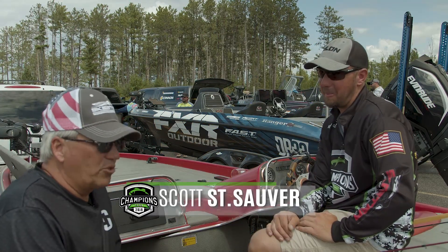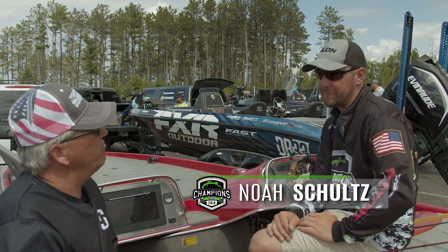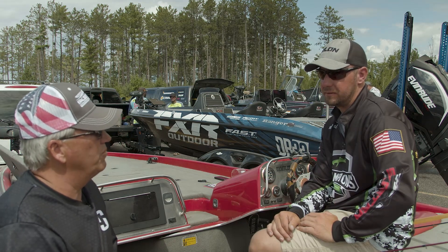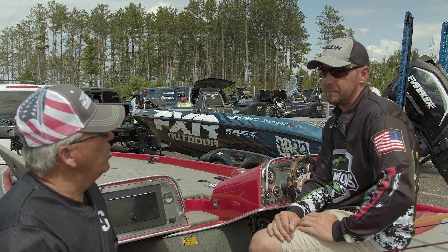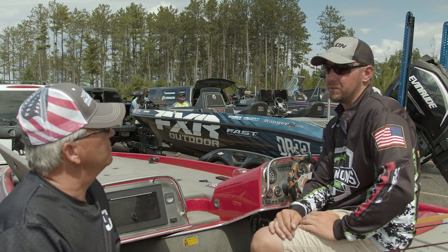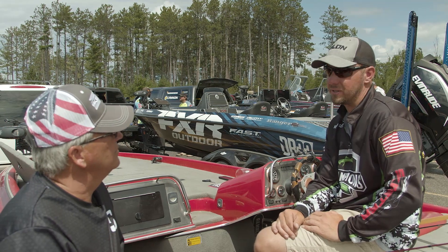One of the things we've been trying to talk about is transitioning from summer to fall. For the average angler going out to fish some bass this fall, what would Noah take to the lake? What are his techniques for fishing fall bass? Pretty simple — a half ounce jig and a chatterbait. That'll cover most anything.